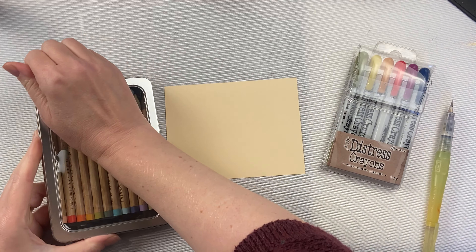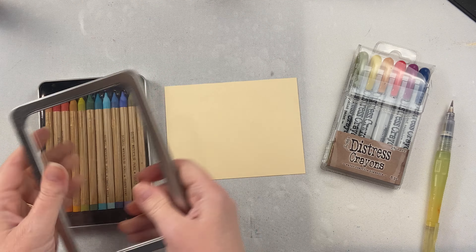Both are great products. It just depends on the effect that you're going for as to which one would be better for the project that you're creating.